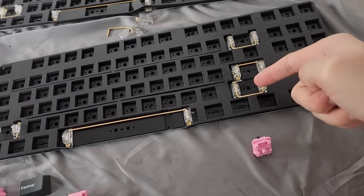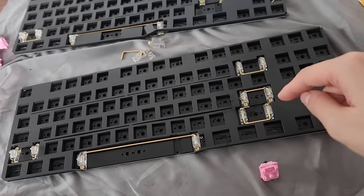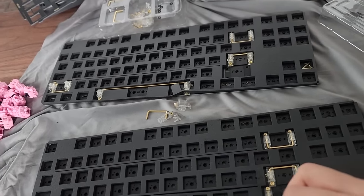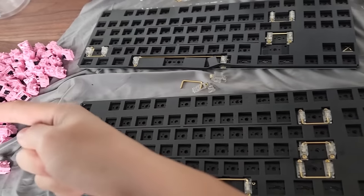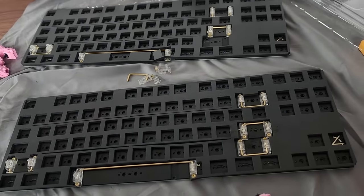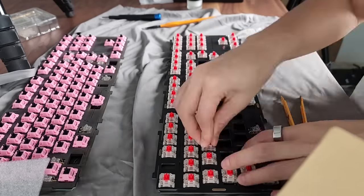I'm actually an idiot — since it's a TKL, I need right shift stabilizers. I was thinking it was a small right shift but it's a big right shift, so I'm adding those stabilizers and putting some switches back in. I'm done putting all the switches in and I'm going to save soldering until tomorrow. I take my time when I build keyboards now instead of rushing them in a couple hours.